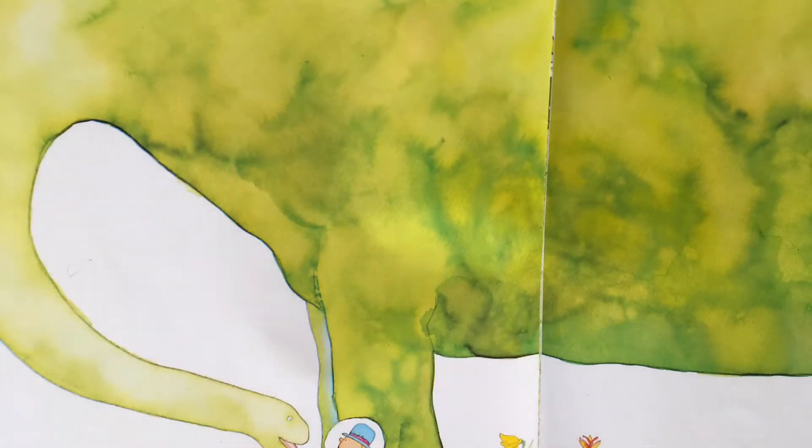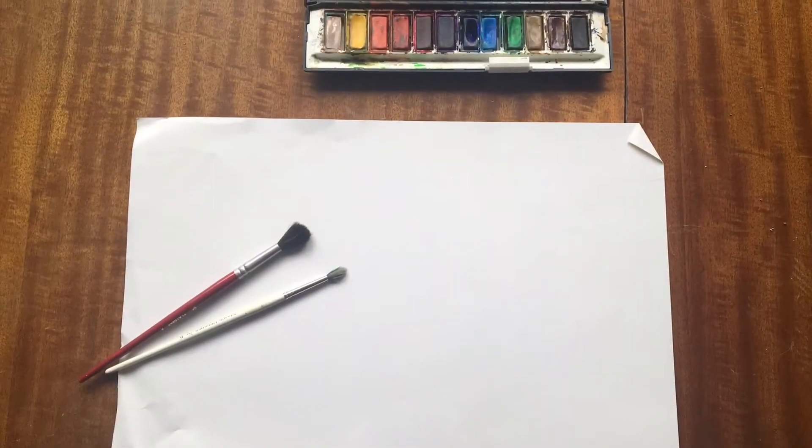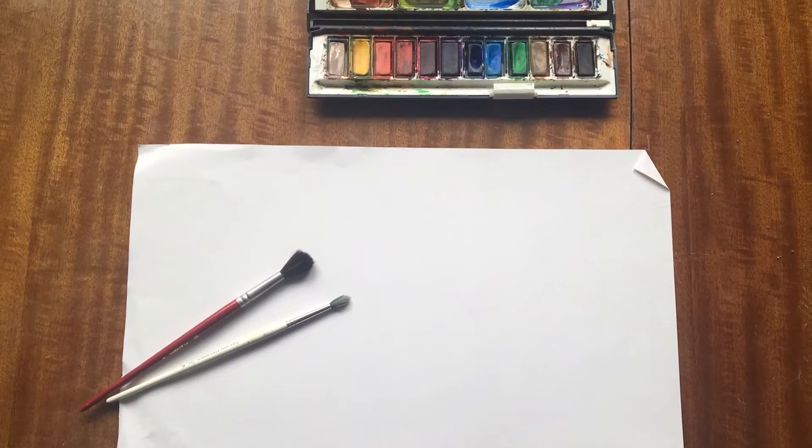I chose this picture to do my own version of. I used a piece of paper, paintbrushes, and I had watercolour paint.